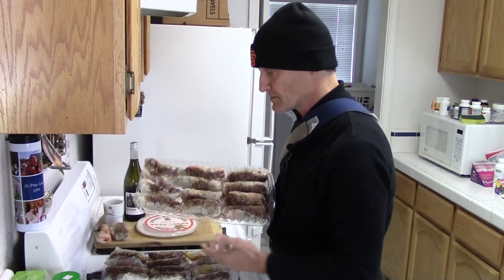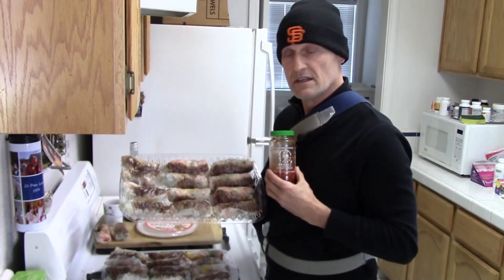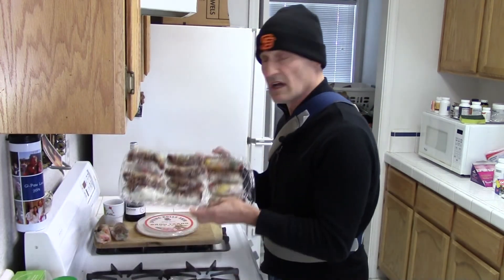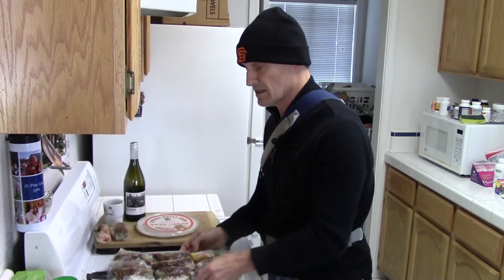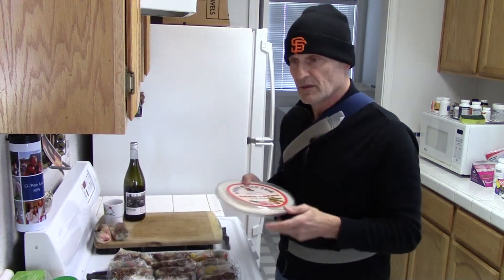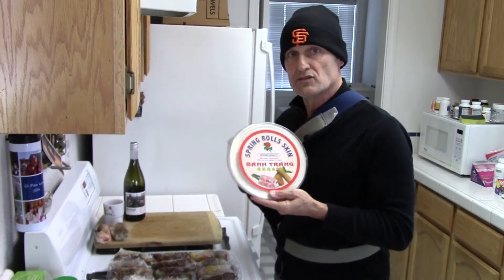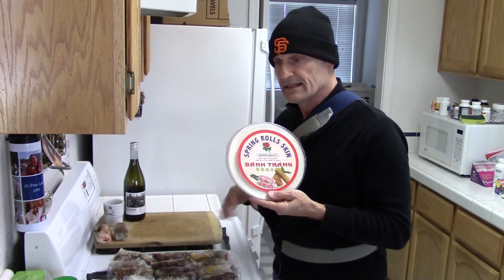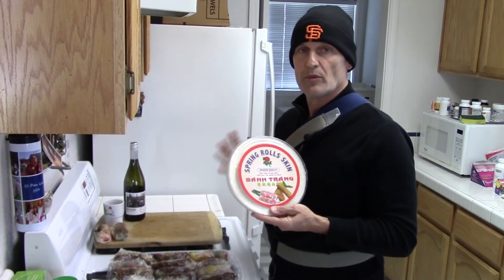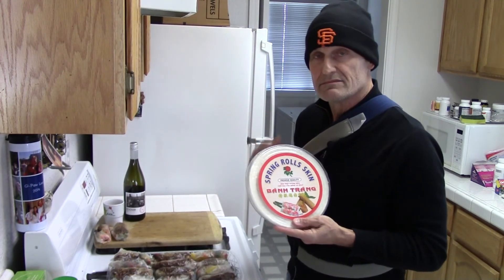I made two different batches. One has a garlic chili sauce in them, and I also made some without it for people who don't want heat — otherwise they're exactly the same. One tip I learned: I had some old wraps and a new set, and when wrapping the old ones they would crack more easily even after soaking, but the fresh new ones rolled a lot easier. So use fresh ones and toss the old ones.